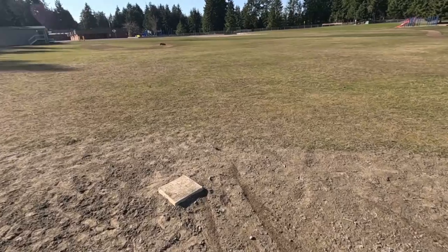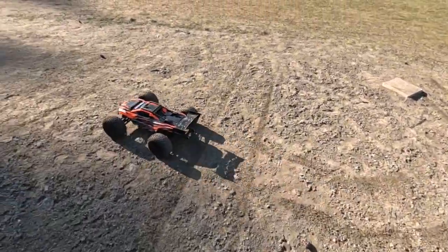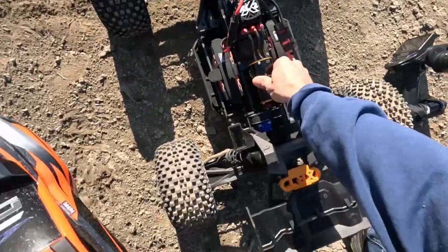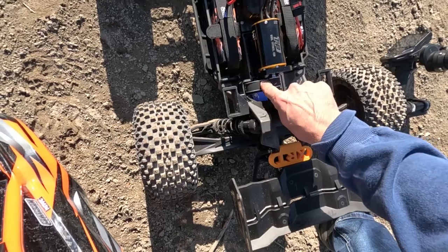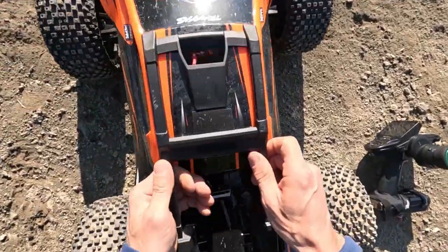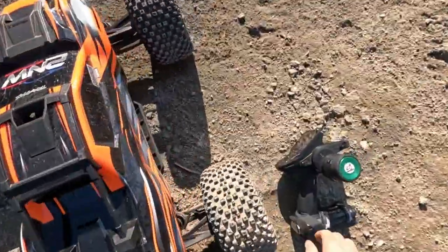Dang guys, this thing has got some power. All right, let's check the motor temps — I think we're gonna have to put a fan on this. 17, 20... that's some good ripping, three or four minutes. She's feeling good. Belt is looking good, I think I might have it a tad loose but it sounded nice. Let's keep going — 20 million diff fluid, these GPM out drives — they're servo splined on there.